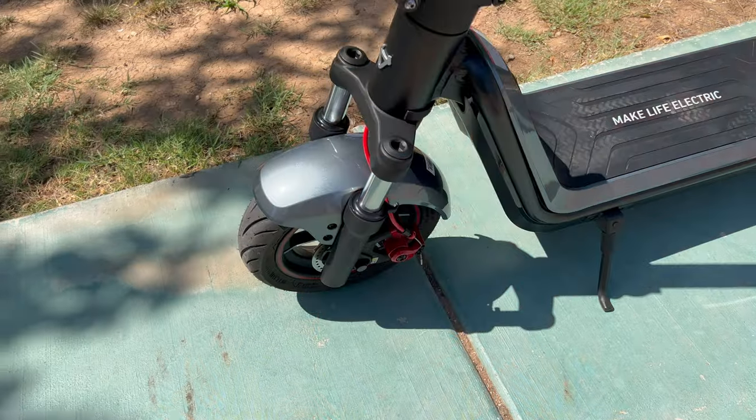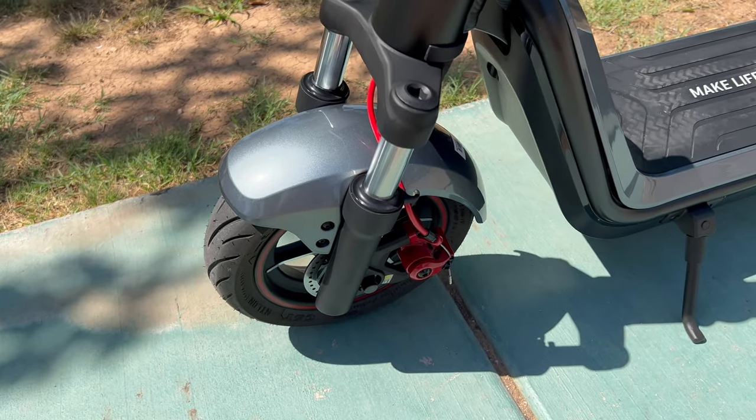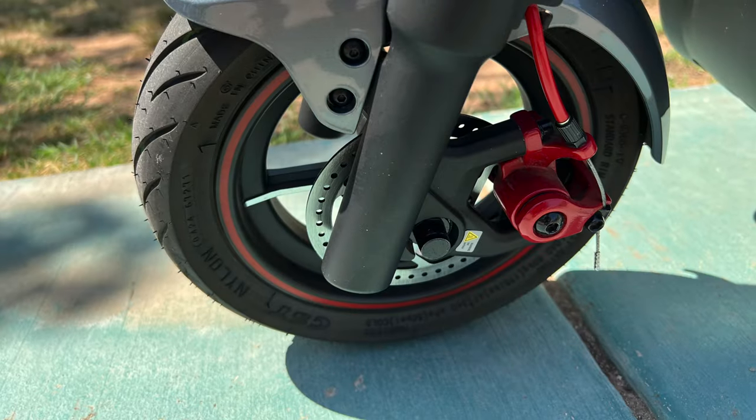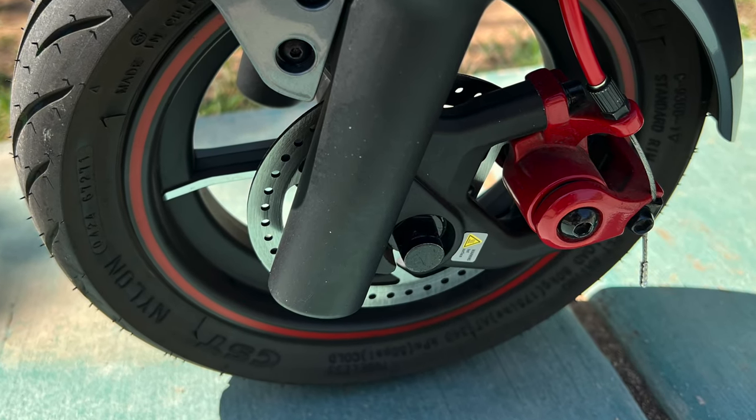One of the defining features of this scooter is that it has a front hydraulic suspension, which is huge because its predecessor, the KQI 3 Max, did not have a suspension. From experience, having some suspension makes all the difference in the world. When it comes to stopping power, this scooter is equipped with dual disc brakes, which is really nice to see because a lot of commuter scooters out there incorporate drum brakes, which are great for maintenance but not so great for stopping power.